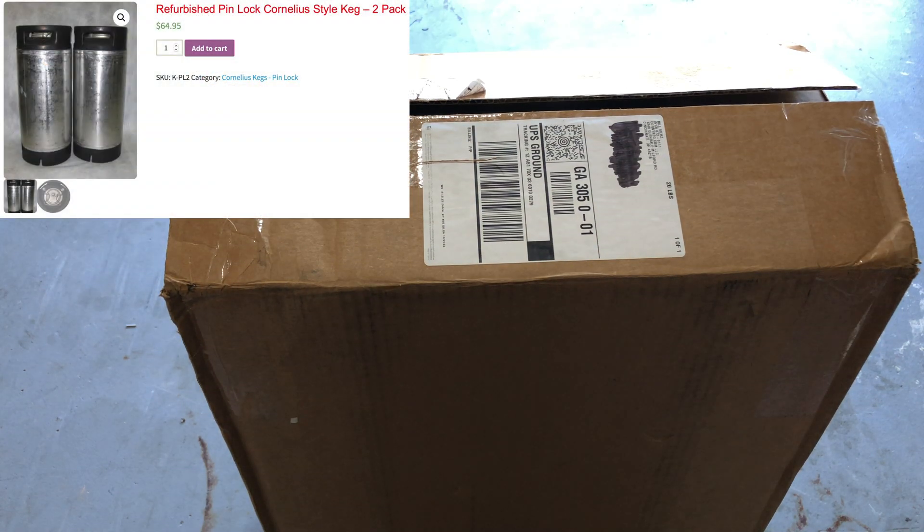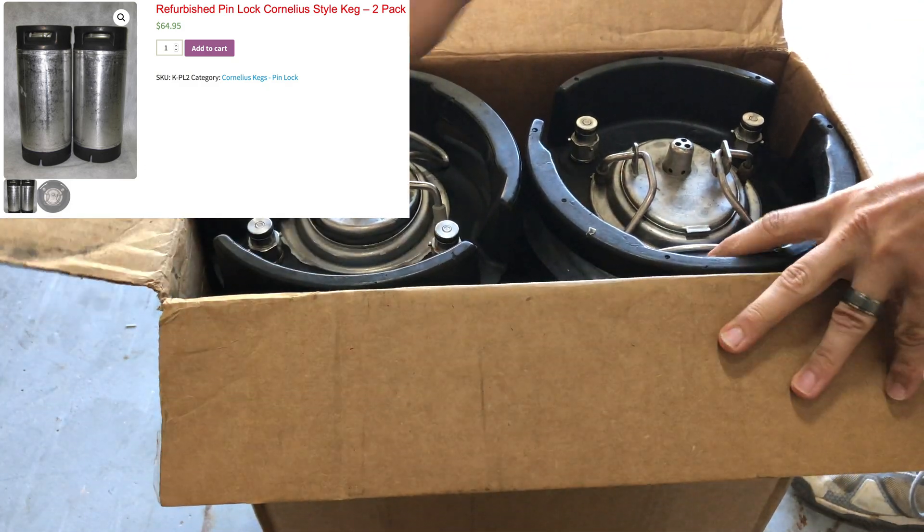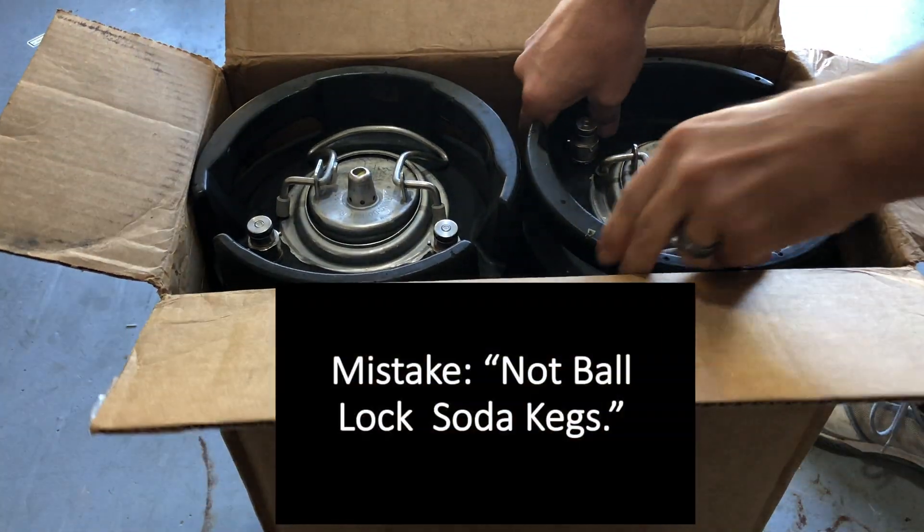The last component you will need are the corny kegs, or the soda kegs. These are pinlock kegs — not ball lock ones — so I just want you to be aware of that.